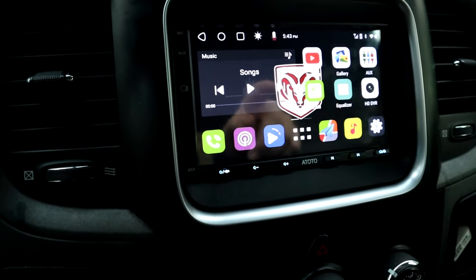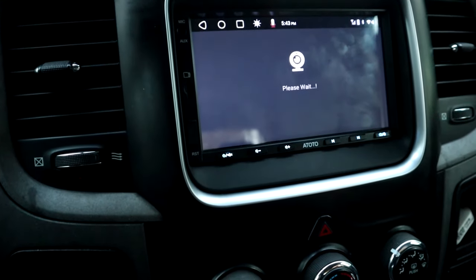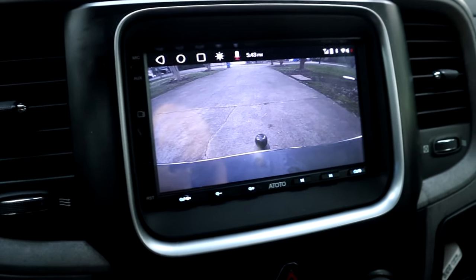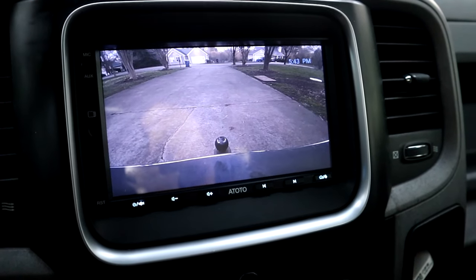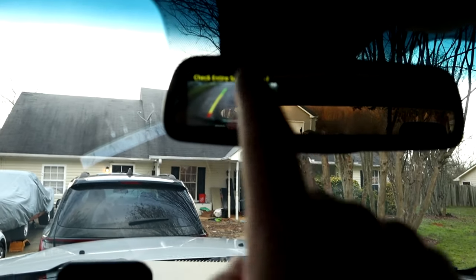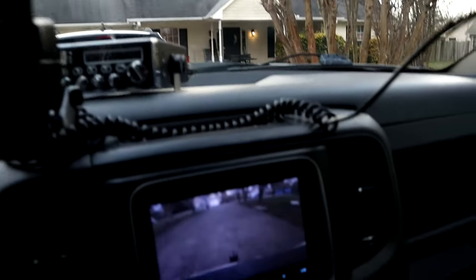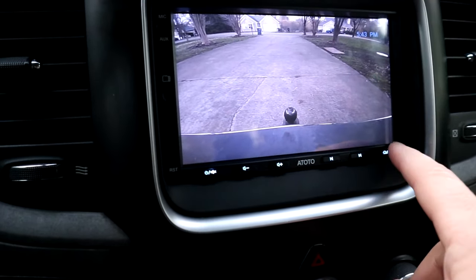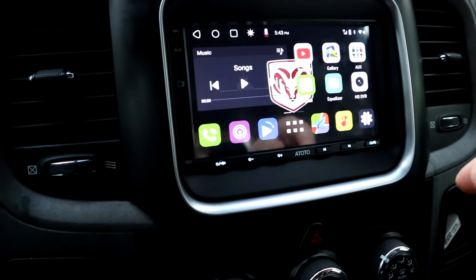We also have a reverse cam that we got from the same company. I'm going to go ahead and turn that on. So here's the reverse cam coming up. And there you go — I have it pointing really low down to my hitch so I can hook up to my trailer a little bit easier. We also still have the factory backup camera right here in the rear view mirror, but as a lot know, it's a very small picture so it doesn't show a whole lot. So it's kind of nice having both features. You can also hook up a front camera as well, so you can have multiple cameras.